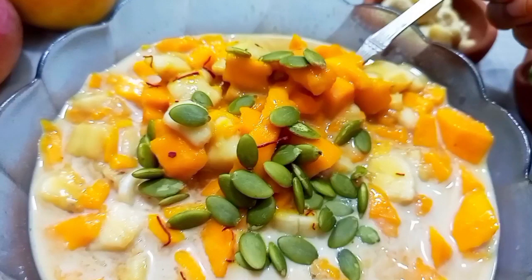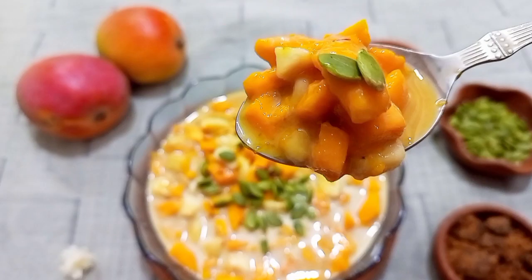I hope you all love this recipe. Please let me know how you made it and how it turned out. See you in the next video. Namaste.